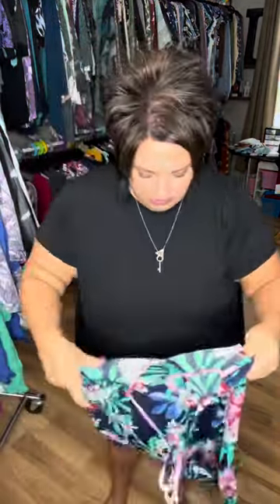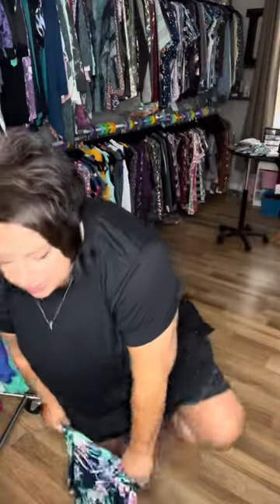And then let me show you what the large looks like on me. She's really comfy, you guys. You don't want it pulling too much, so you don't want to try to size down too much because you don't want it pulling in that area.